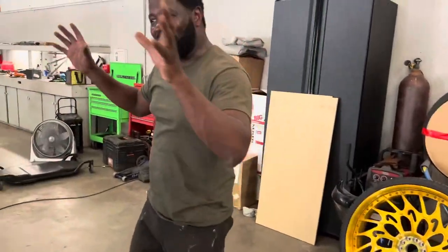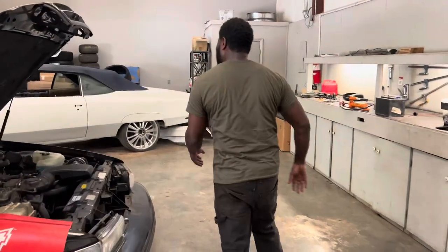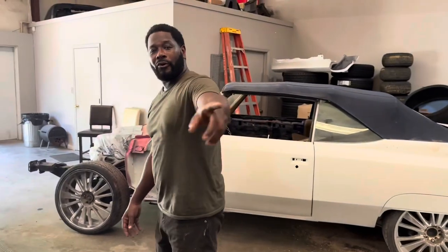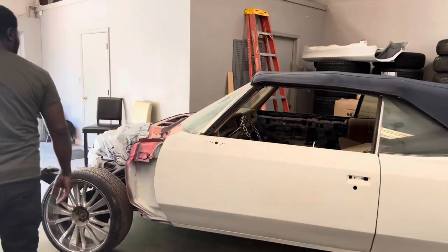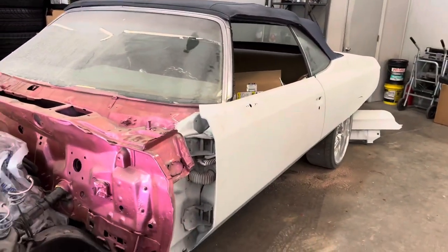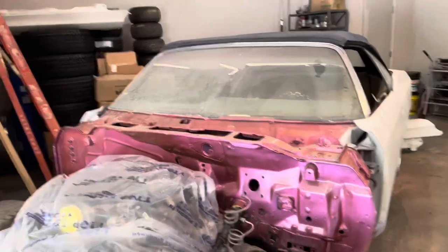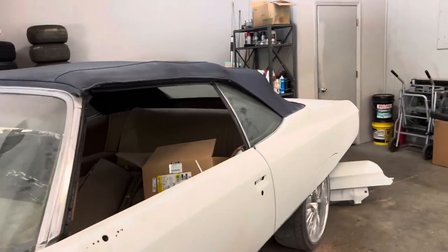We got a little shop but we got a lot going on. Now listen - Instagram world, Facebook world, YouTube world: we do not keep whole sets of wheels here. You will never get a complete set here. But it might not be much to some people - it's much to us. You can't judge nobody on where they're at in the car world. We all got to start from somewhere.